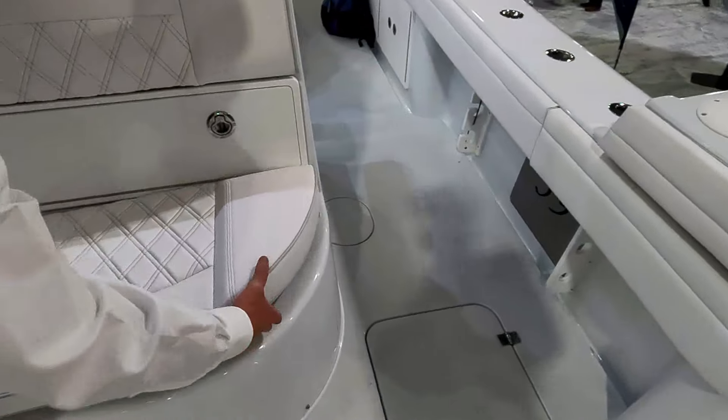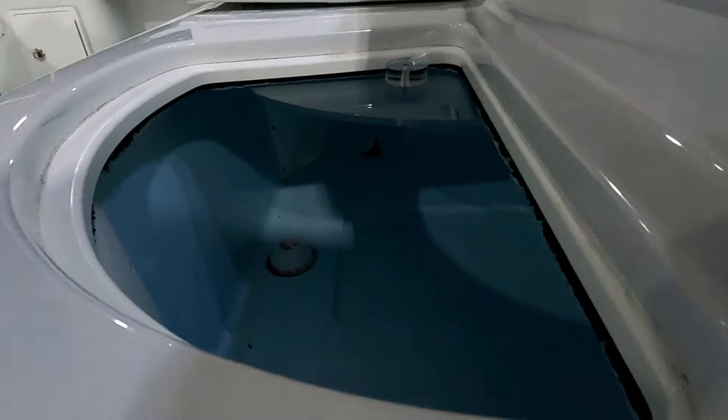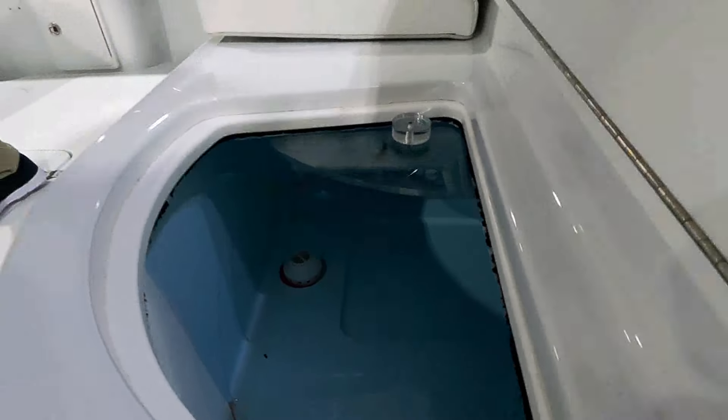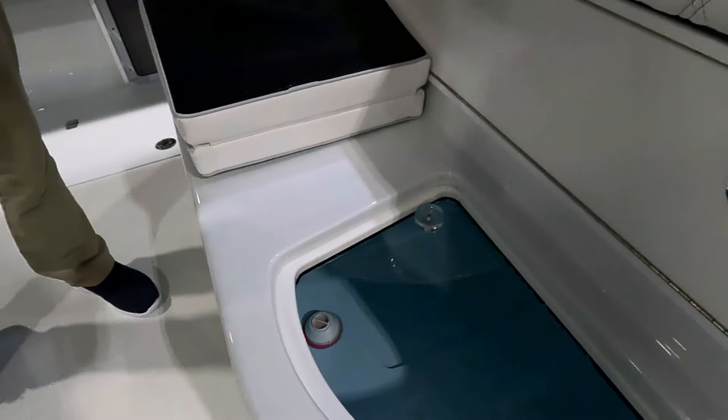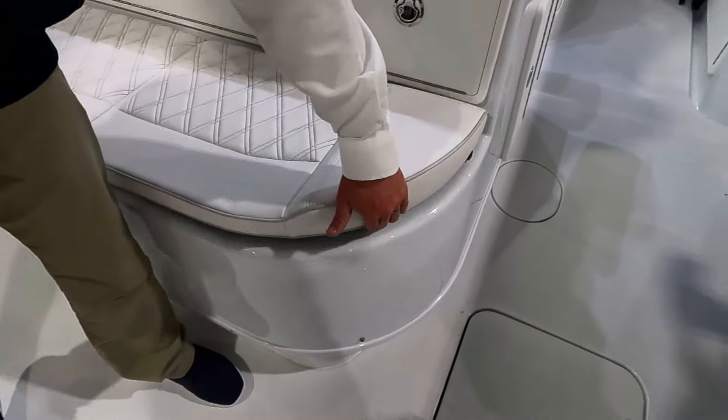We have one more live well here under the mezzanine seat. It's huge — the entire length. Holy cow. I assume people could also use that for drinks? You certainly could.